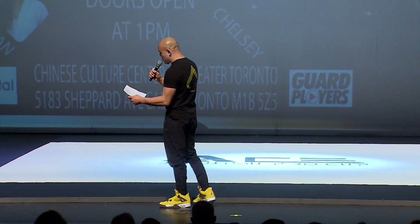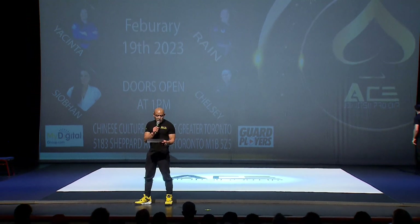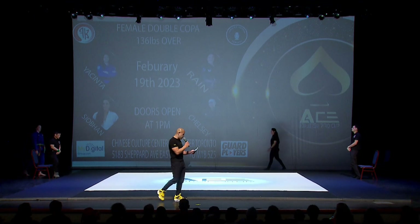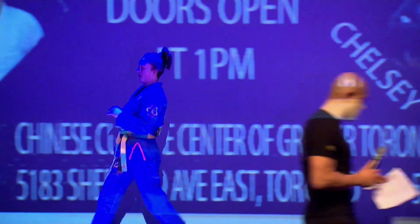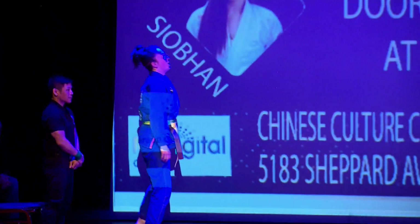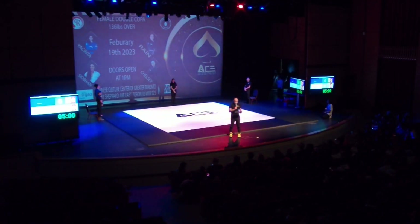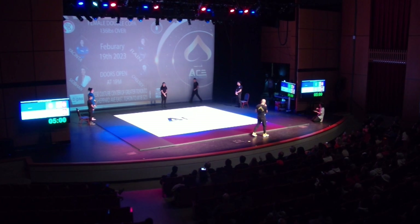Let's start with the first main event fight of the day. In the blue corner, from Armstrong Academy of Martial Arts, we've got Rain Pfaff. And her opponent from JT6 Academy, Jacinta Nguyen.